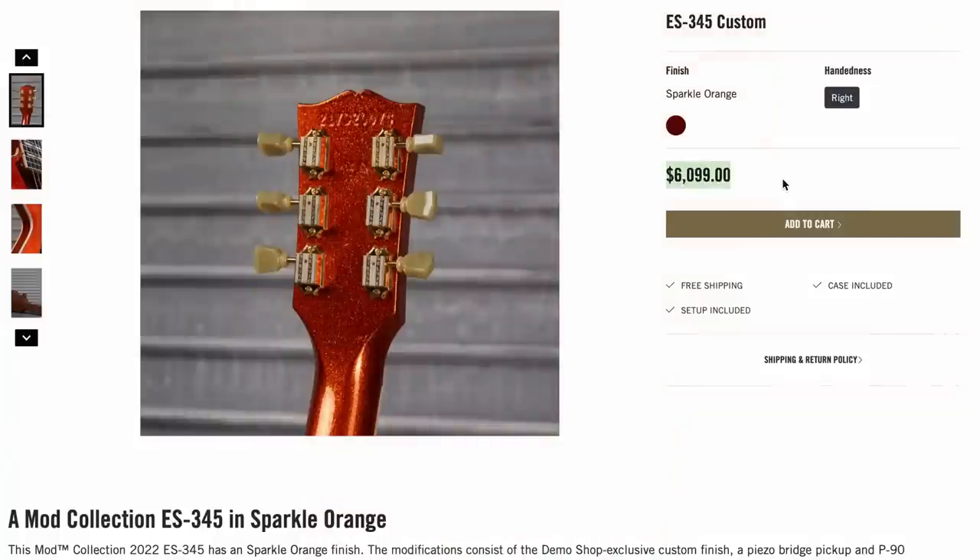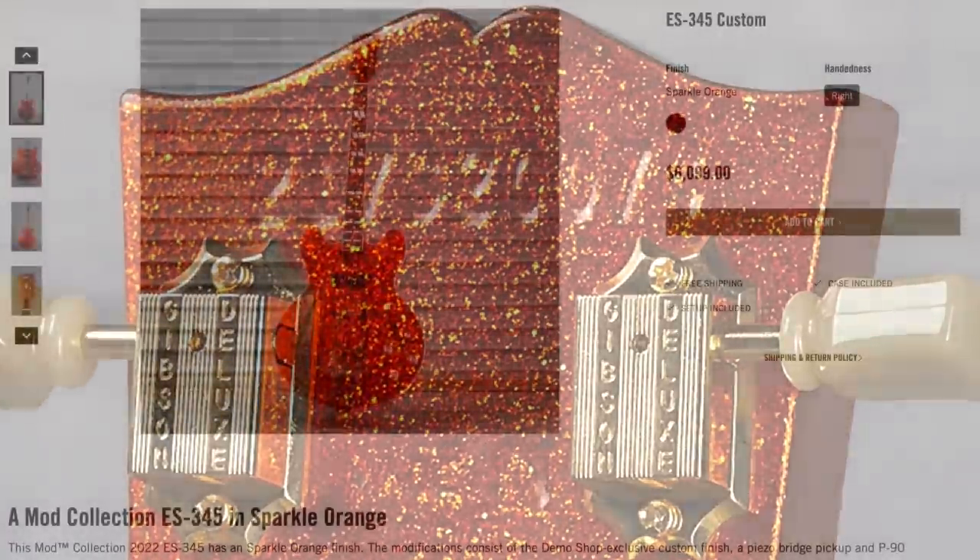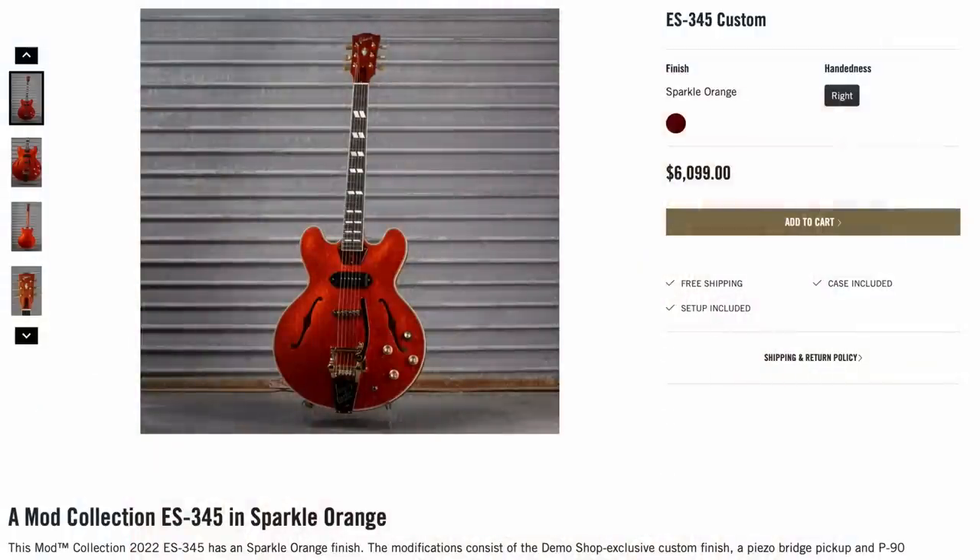It was offered at $6,100, which is a lot of money — because this is not a custom shop 345, this is just regular USA production. So that was quite a premium. And the 345 custom colors always tend to take a little bit longer to sell, so it's still available if you're interested.